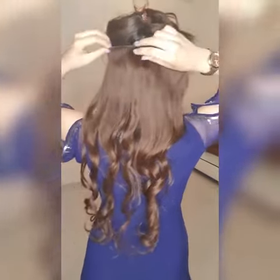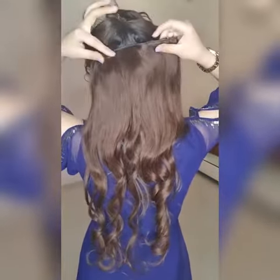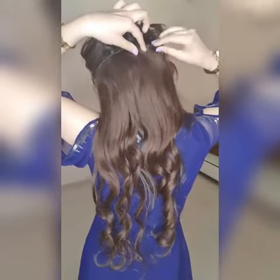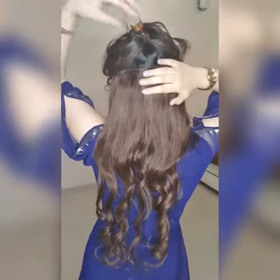This is where you clip the extensions on the sectioned part — clip number one, clip number two, clip number three, and clip number four. The last step is to loosen your hair.